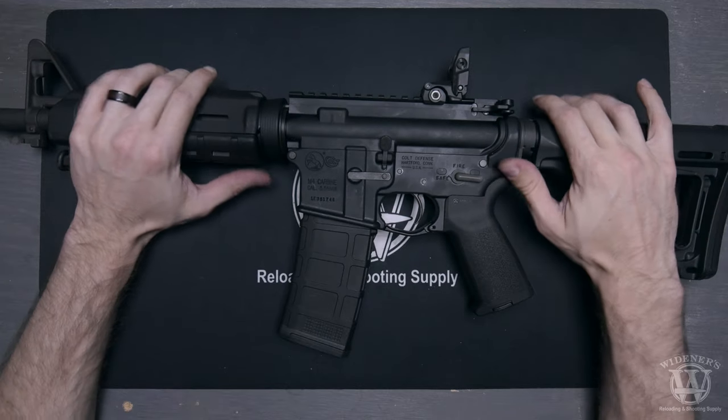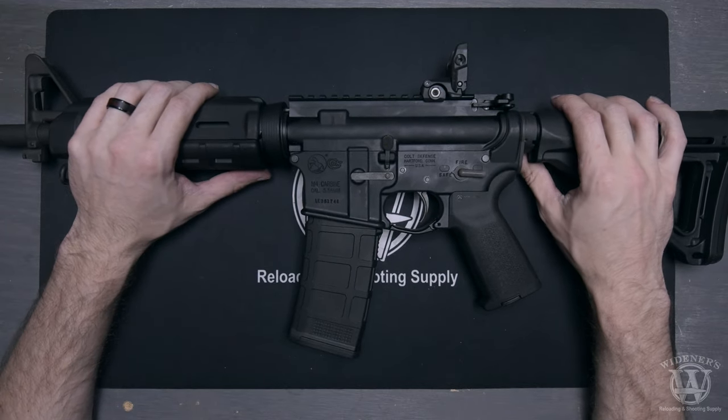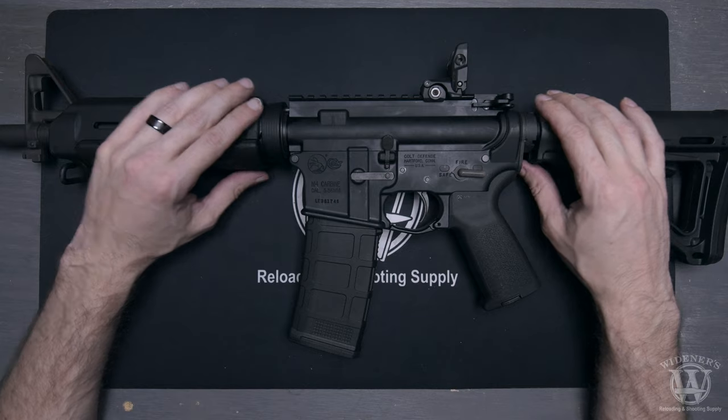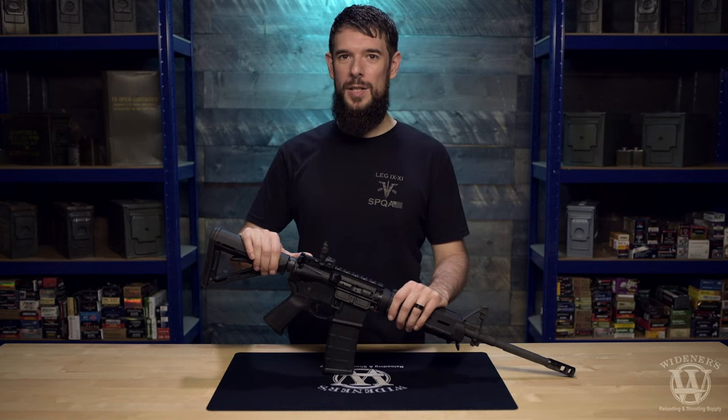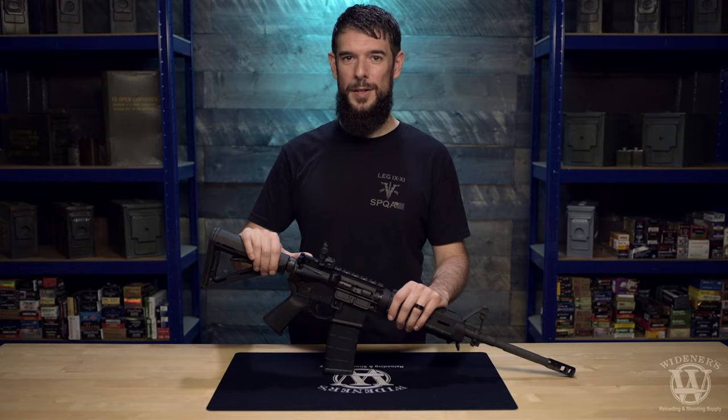That's it, you're ready to go. You've successfully field stripped and reassembled your AR-15 rifle. If you're ready for a reload, be sure to check out the great prices on ammo and accessories at wideners.com. Thanks for watching.